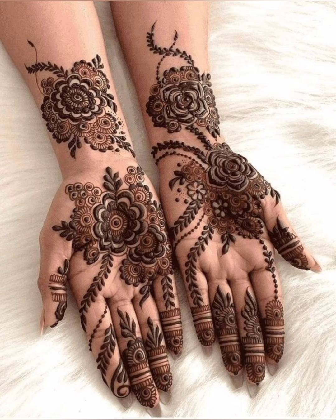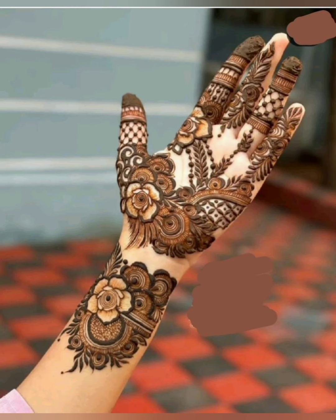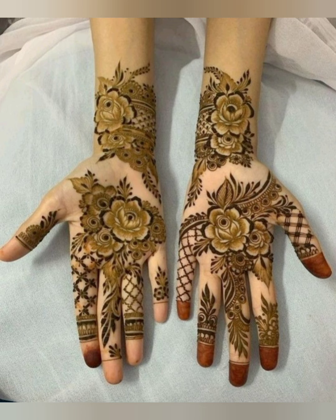Today I have thought that I would share Henna designs for children because little kids are also a very very important part of our family, and their hands are also beautiful.